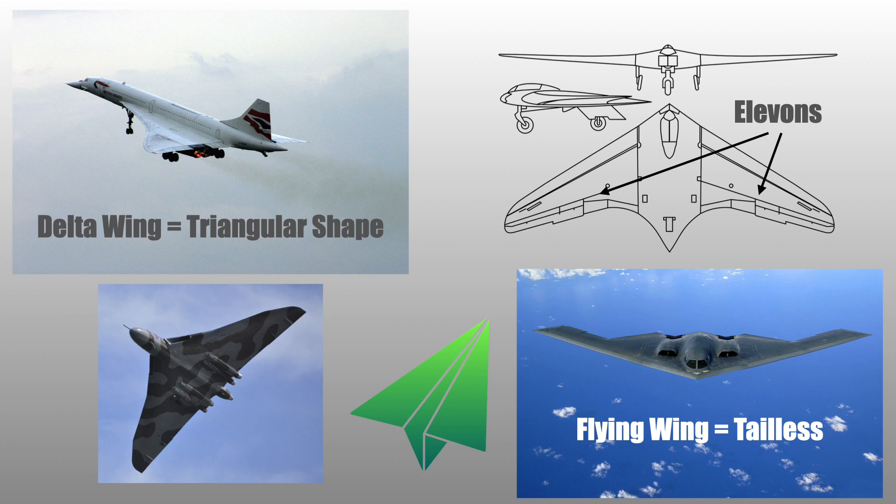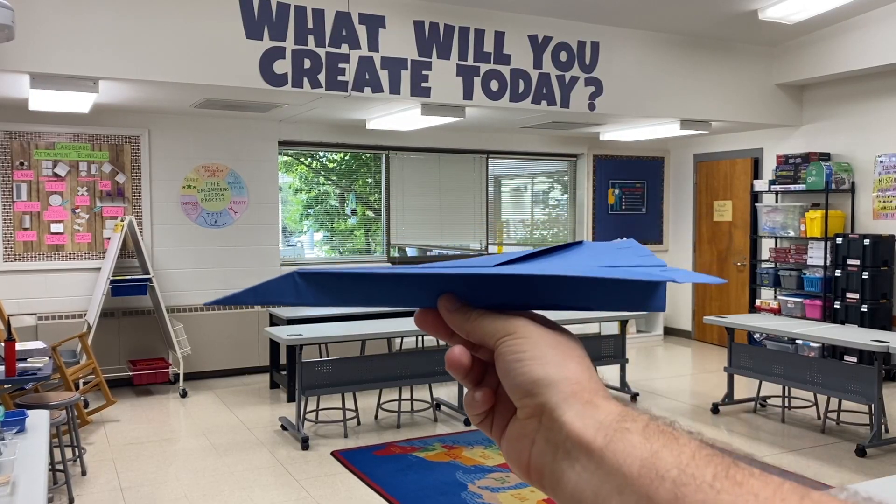Elevons are features of real-life delta wing, meaning triangular, or flying wing, meaning tailless aircraft. Famous versions of these include the Concorde, Stealth Bomber, and most paper airplanes. Elevons affect the pitch and roll of a plane.